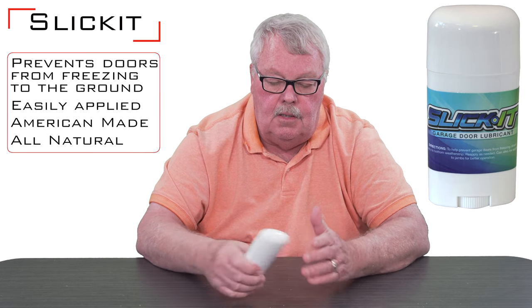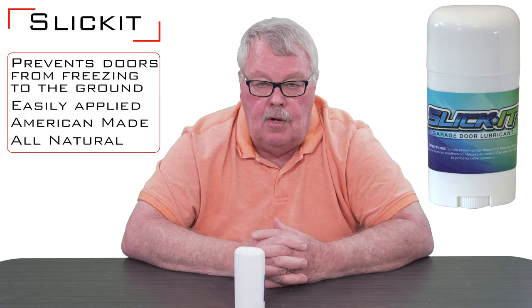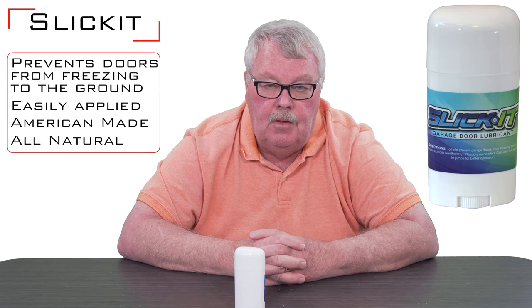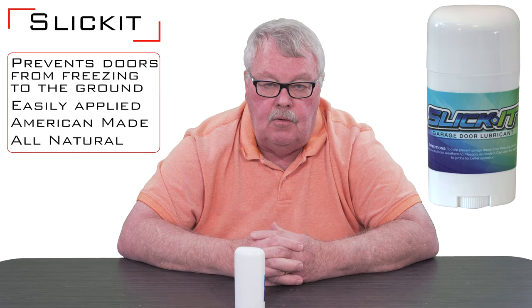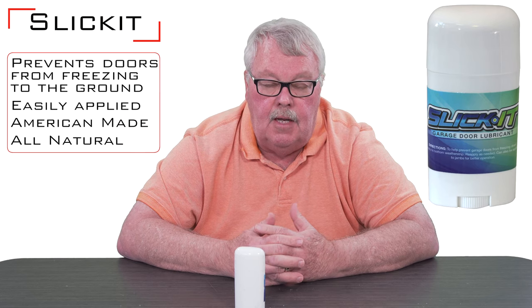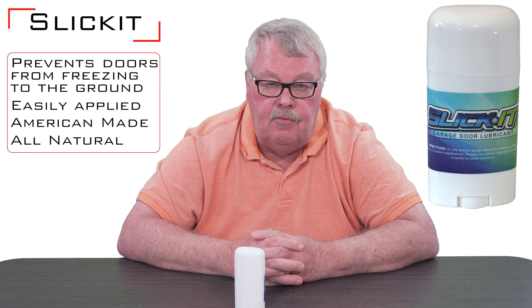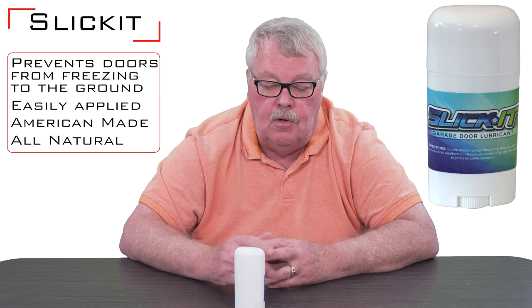What it's used for is the bottom of your garage door in the winter time, if you have a freezing rain or a freeze-thaw cycle that causes water to run down the front of your door. If it freezes, the seal will actually freeze to the ground. In some instances when you push the button to put the door up, you'll actually rip the weather seal off the bottom of the door.